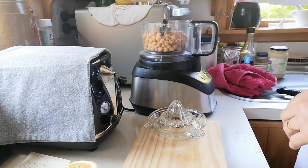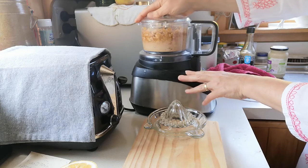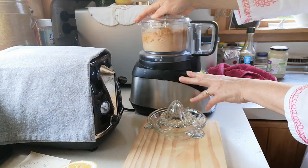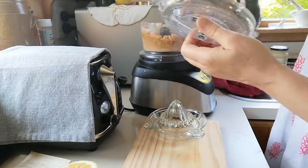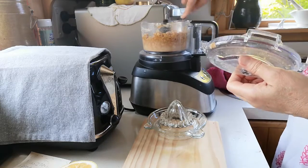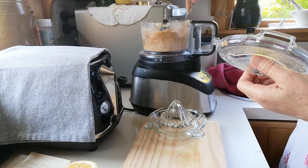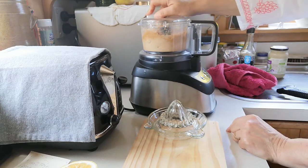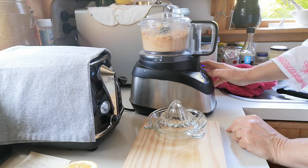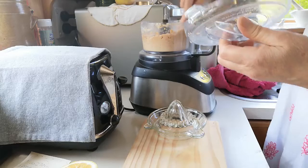I'm just going to whizz it up — now this is pretty noisy. I'll just mush that all down. Once it's kind of whizzed up and creamy-looking, I just give it a little taste and adjust if I need any more salt or a little bit more lemon juice. I'll just keep going until it's all creamy.